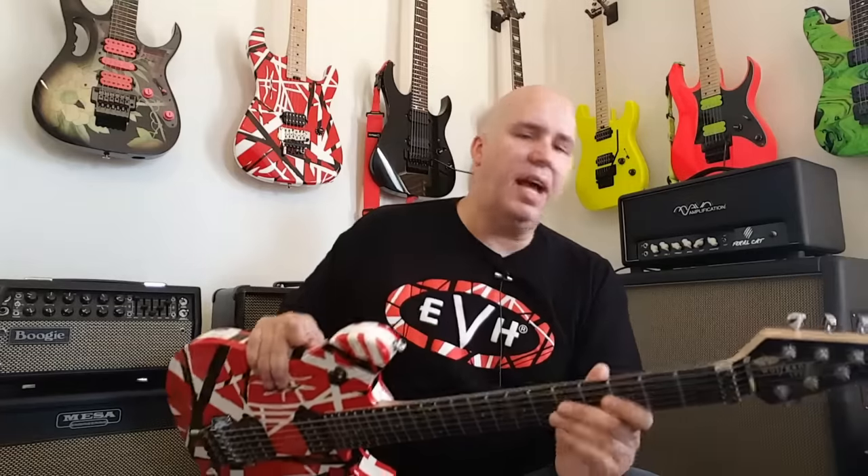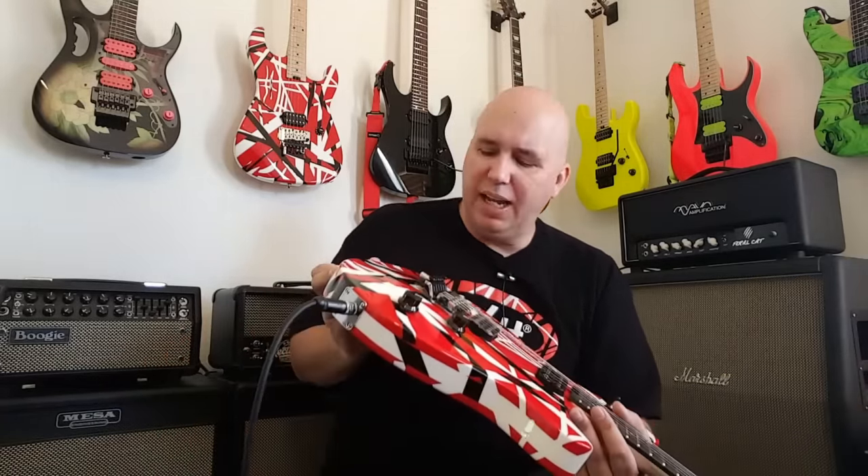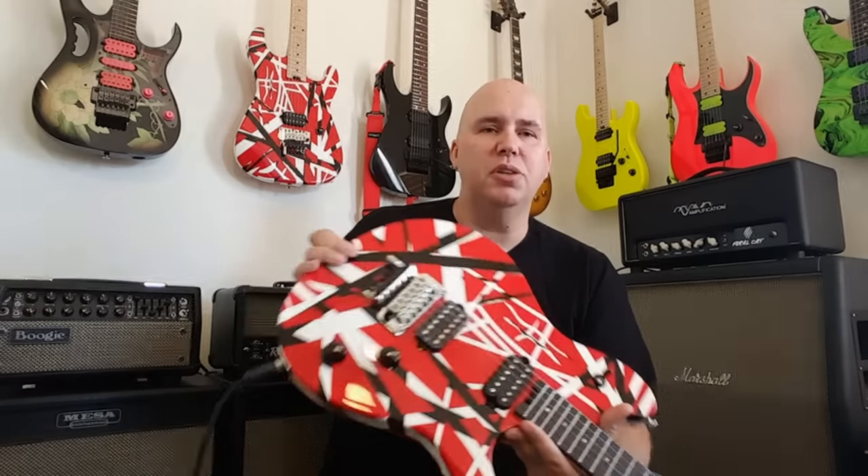So other than that, it's a pretty straightforward guitar. I recommend you highly check them out — I really like them. And we'll show you some close-up pictures.